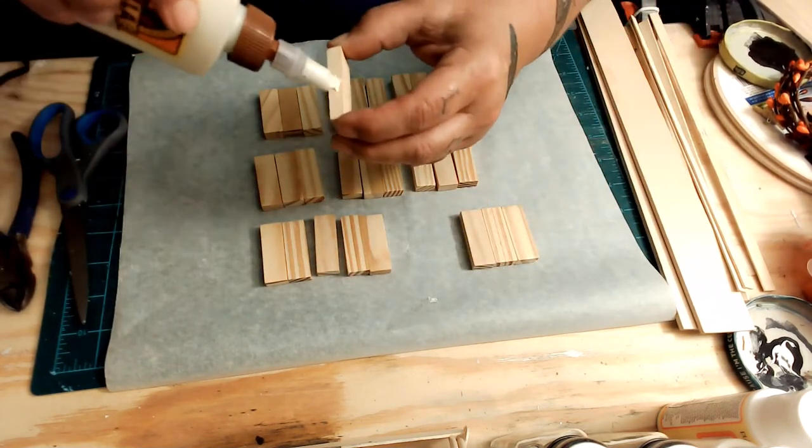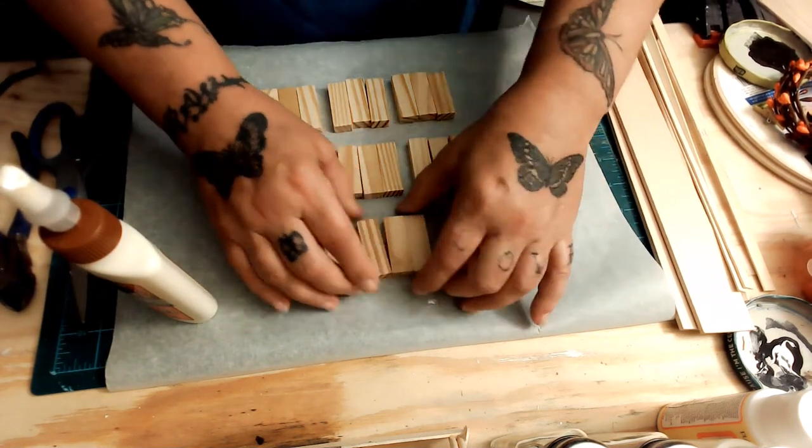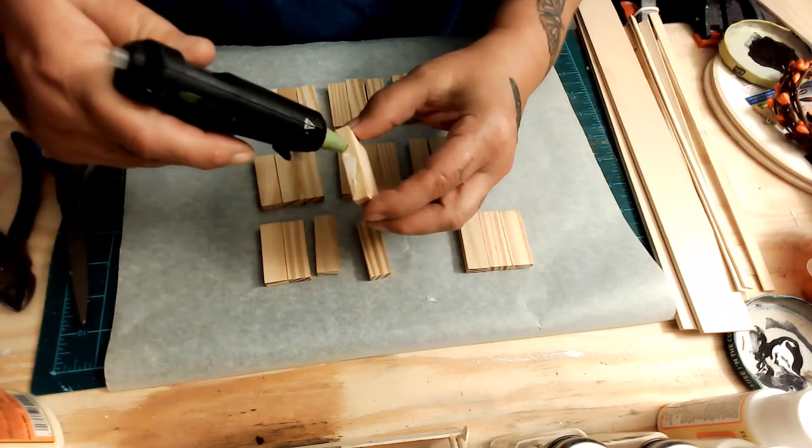You're gonna make the nine sets of three. I use hot glue and wood glue.